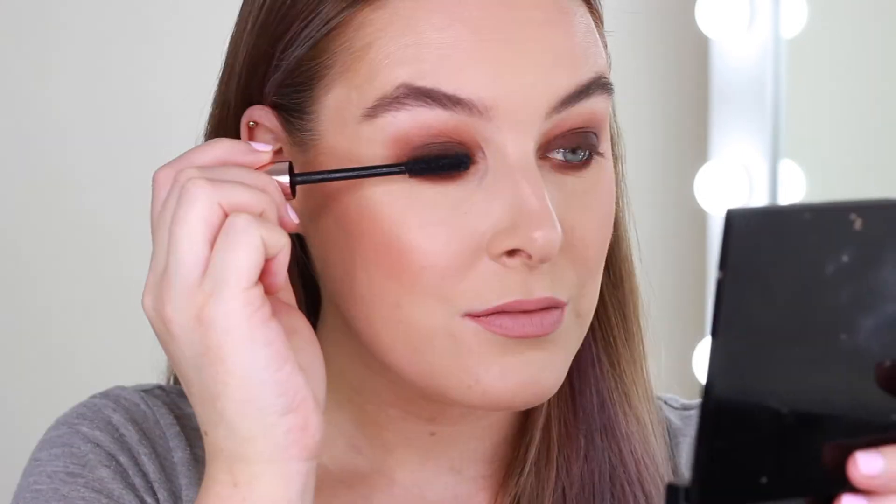That is literally it! The only thing left to do is apply mascara and lashes. For mascara I'm using the Lash Paradise from L'Oréal, and for lashes today I'm using the Coco Lashes in the style Tease.